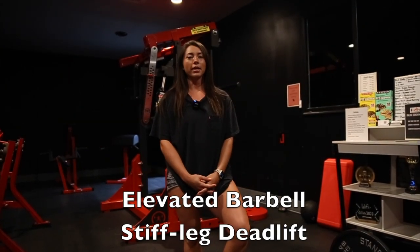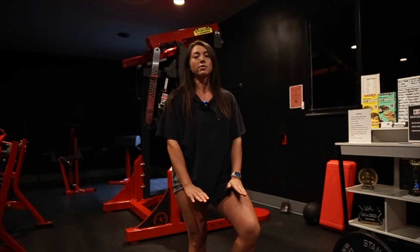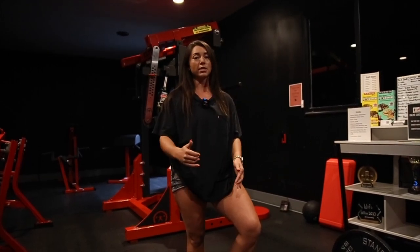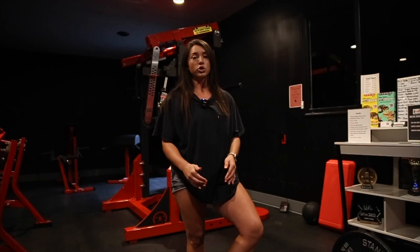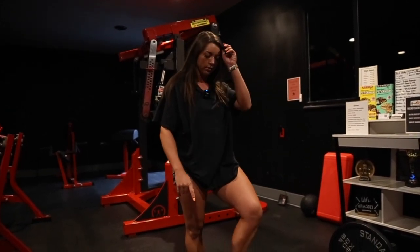We are moving into an elevated barbell stiff leg deadlift. The elevation does make this a little bit harder. If you try these and you cannot get to the floor, you want to make sure that you're starting flat on flat ground rather than using an elevation.